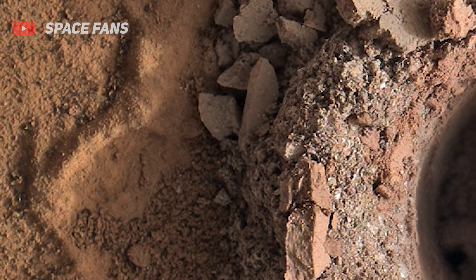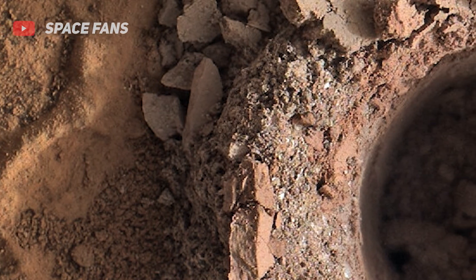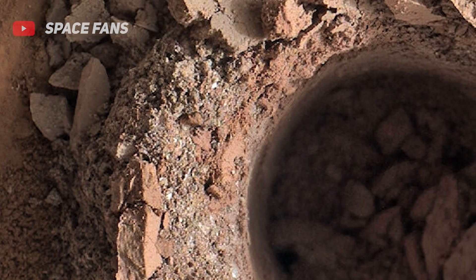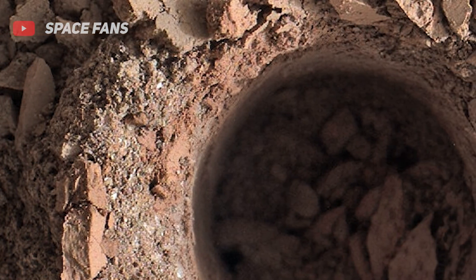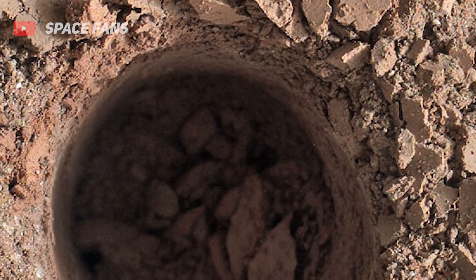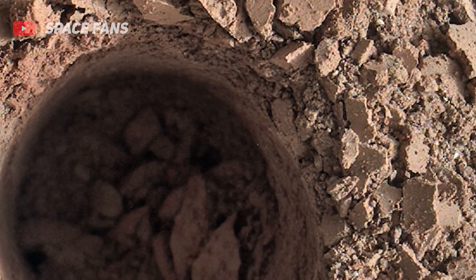For close-up images, the motor count can in some cases be used to estimate the distance between the Mars Hand Lens Imager and the target. For example, in-focus images obtained with the dust cover open for which the lens was 2.5 centimeters from the target have a motor count near 15,000 to 170.